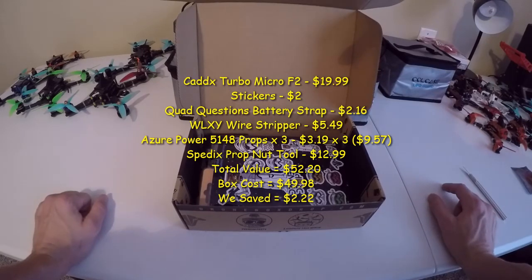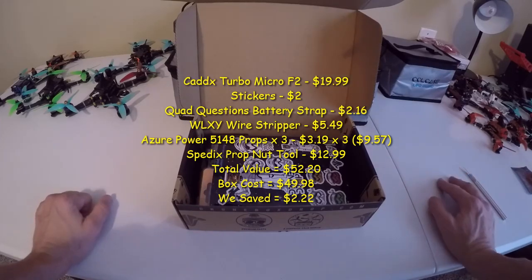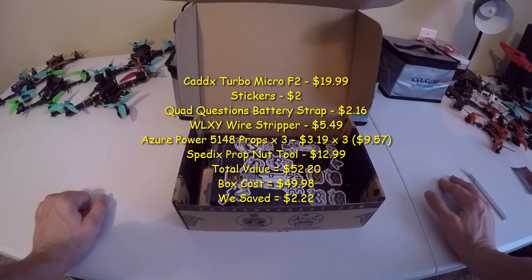Let me know what you think about the box — drop a comment, let me know how you feel about it or if you have any experience with this particular camera or any of these tools. As always, hope you enjoy — please subscribe, like, all that good stuff. We'll see you on the next one.